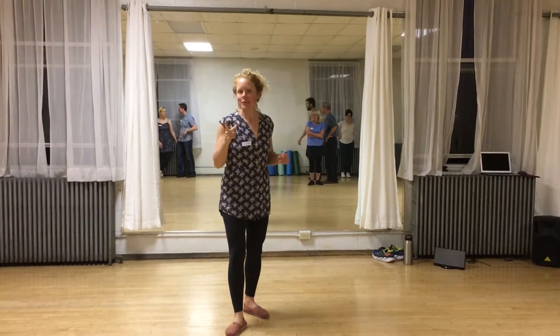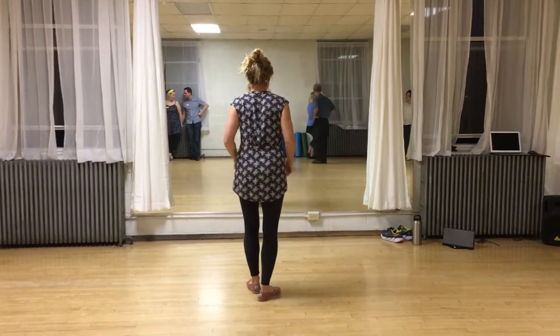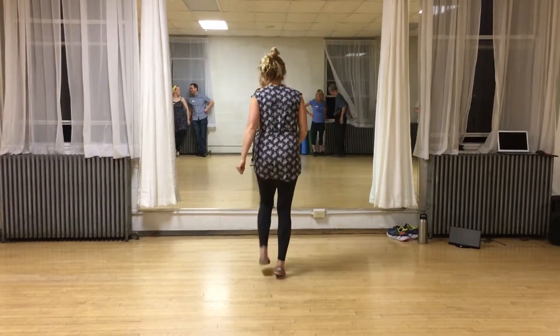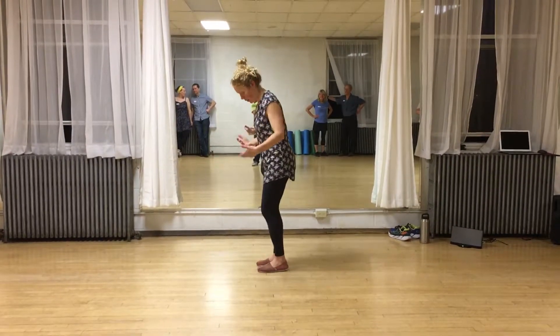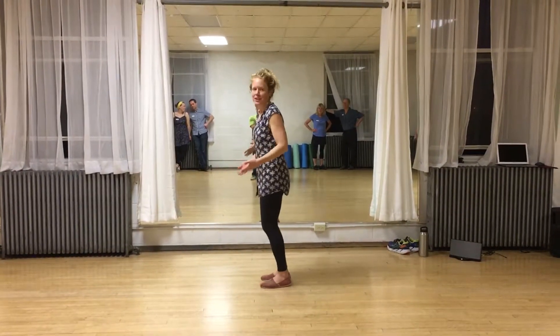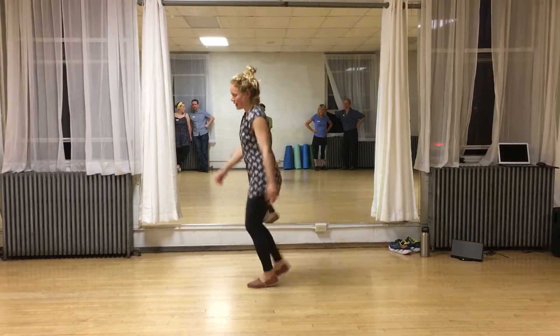This is class number two of Beginning Charleston. We started off with some solo footwork — just these little kick steps. We talked about making sure that we're hinging at the hips so our weight is forward, and we're dancing on the balls of our feet. Not on our heels, but a little bit forward so our heels are actually off the ground. And then we just do these little kick, kick, and kick.